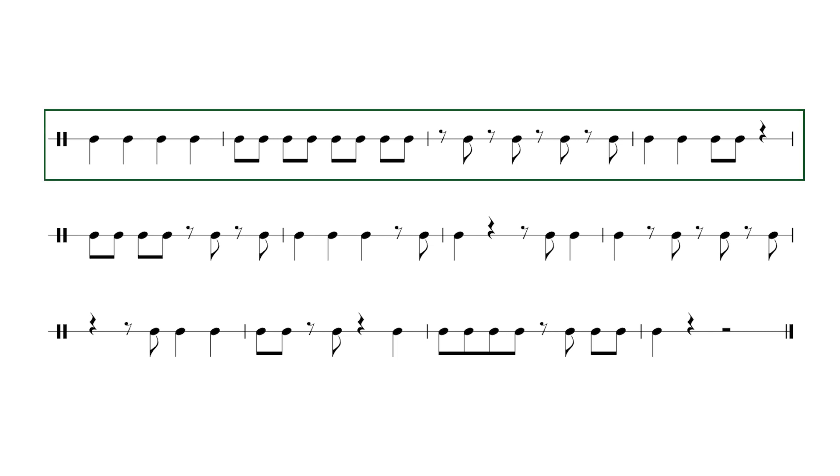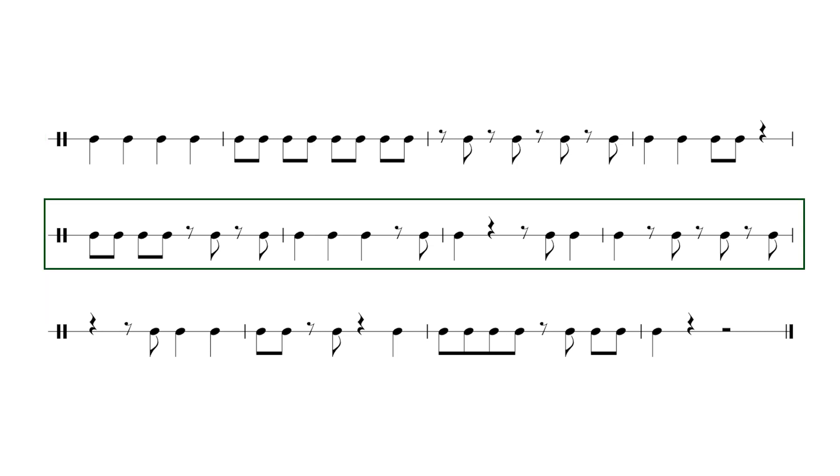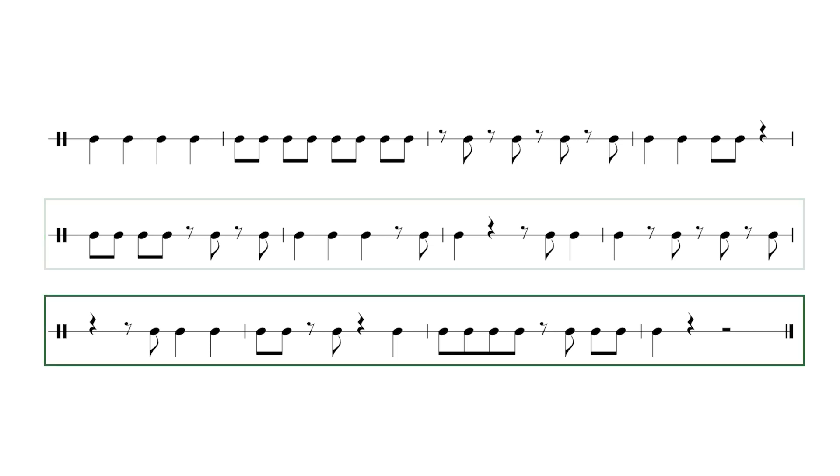Take a couple of seconds now to look at the first few bars of the exercise. After four — ready? One, two, three, four. [Exercise performed.] If you didn't get that one hundred percent right then go back and try again. If you did, well done.